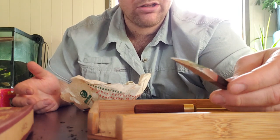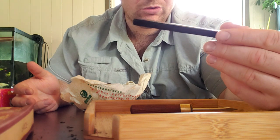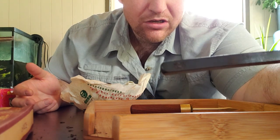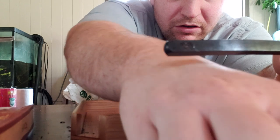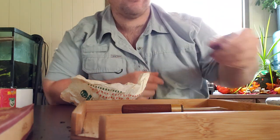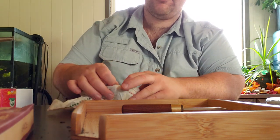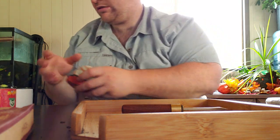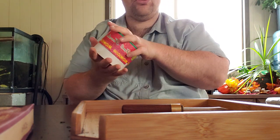I know Yunnan Sourcing had something similar, probably around the same price, but it doesn't look like this — theirs has a shiny silver end with a wooden handle, completely different material. This one has the Crimson Lotus logo on it. I was trying to focus the camera on it. It worked pretty good, and I don't want to break the cake up too badly.